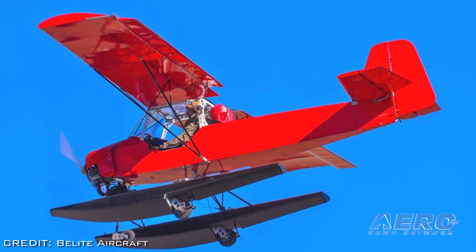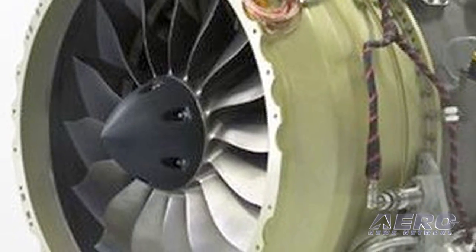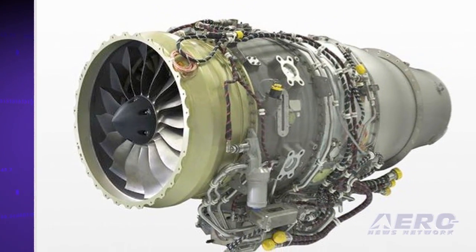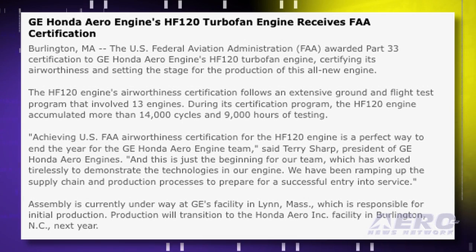The FAA has awarded FAR Part 33 certification to GE Honda Aero Engine's HF120 turbofan engine, certifying its airworthiness and setting the stage for production of this all-new engine. During its certification program, 13 of the 2,100-pound thrust HF120 engines accumulated more than 14,000 cycles and 9,000 hours of testing. Assembly is currently underway at GE's facility in Lynn, Massachusetts, which is responsible for initial production.